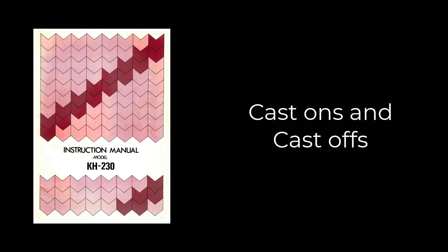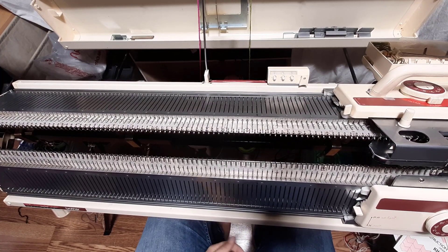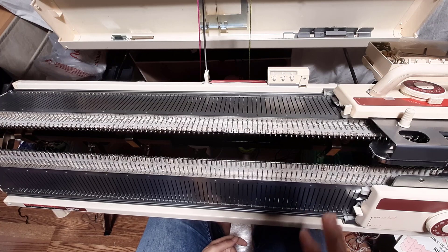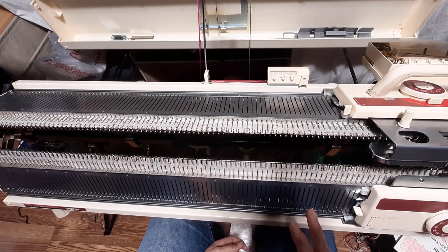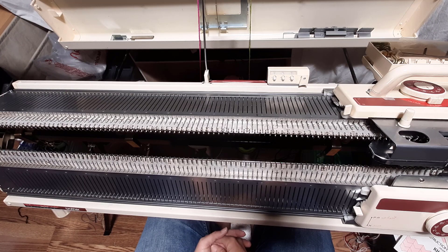This is a small video for cast ons and cast offs. I've put the manual down because it's actually making me a little angry. One of the things I've noticed is that the manual does not show you how to cast on and how to actually cast off. It appears to me that the KH 230 was designed for people who already know what they're doing. So I'm going to take a few minutes in this video to show you my go-to cast ons and cast offs.